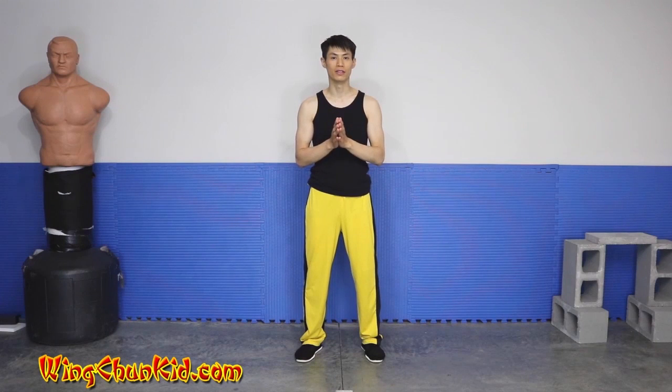Welcome to the second form of Wing Chun, Chang Kyu. In this form, we're going to learn about some more hand attacks, some kicks, waist movements, and a lot of really cool stuff. Chang Kyu means seeking the bridge, or seeking the gap, or bridging the hands. We're going to talk about how to use those tactics in fighting.